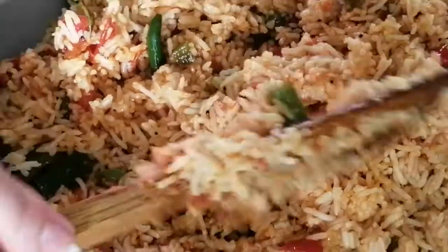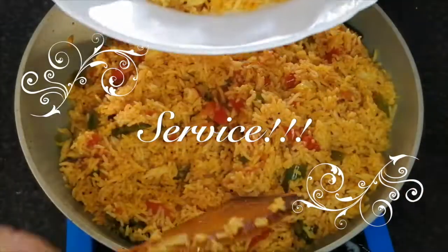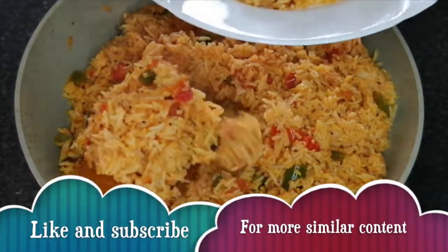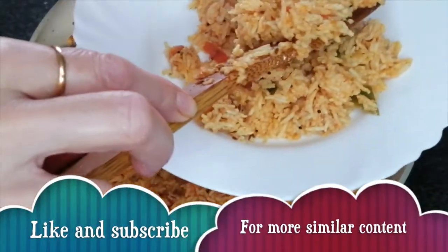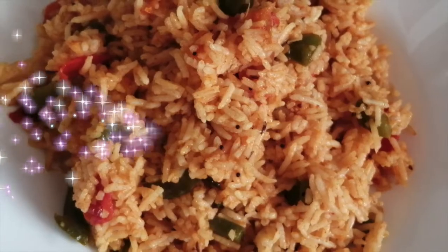That's the tomato rice. Please like, comment, and share this video. Namaskar, bye bye.